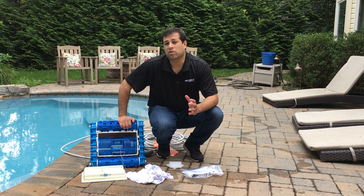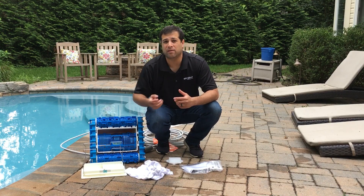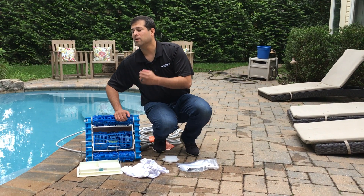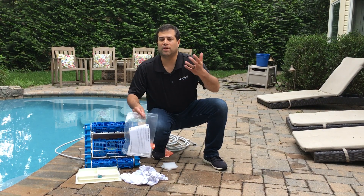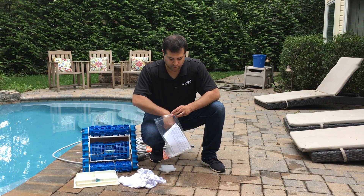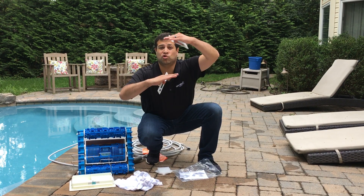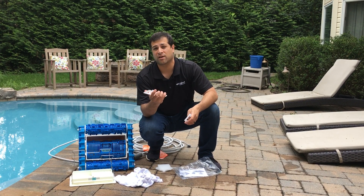There may be a time where your cleaner is not picking up dirt and debris as much as you'd like. You might see it make a pass over a very obvious dirty area. Sometimes there are divots in the pool — that's just the design of your pool. But we've included these two devices that will help shorten the length between the cleaner and the bottom of the pool, so you can increase the suction.